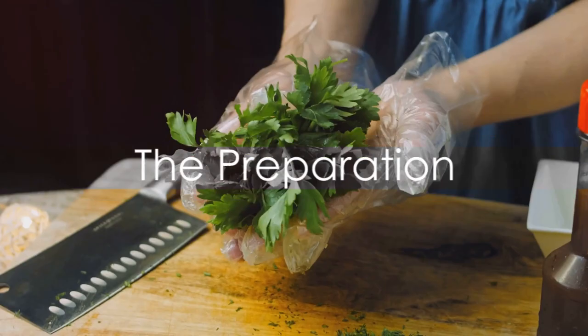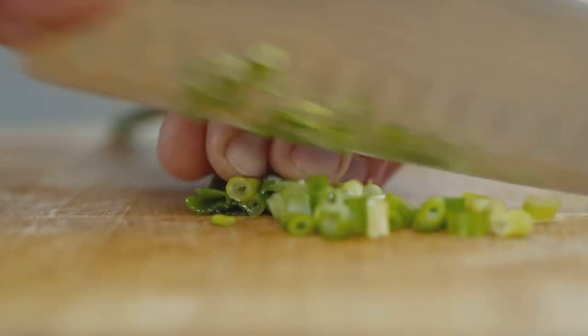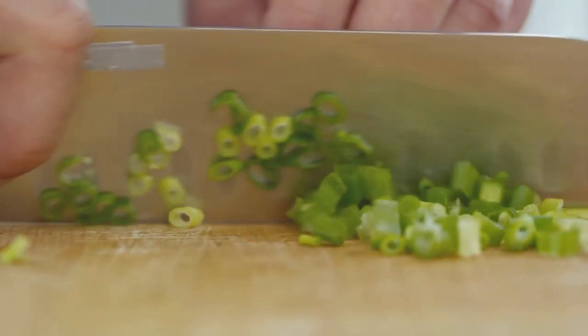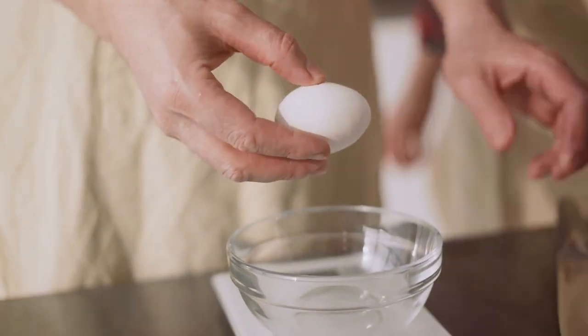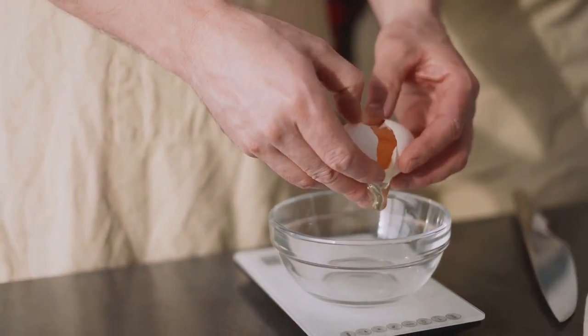Got everything? Excellent, time to cook. First things first, prep your ingredients. Preparing your ingredients is like laying the foundation of a house — it's crucial to the success of your dish. So let's roll up our sleeves and get started. We'll begin with the garlic: peel it and chop it up real fine. The smaller the pieces, the more flavor they'll release.